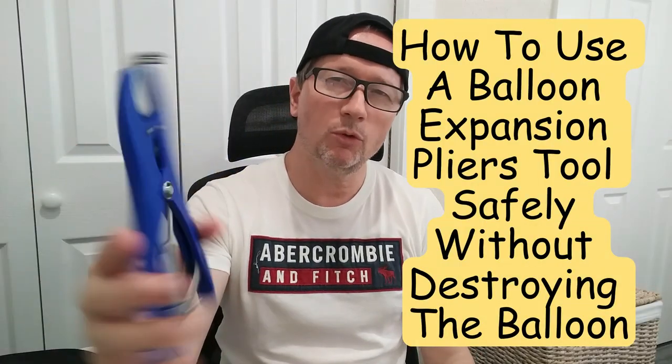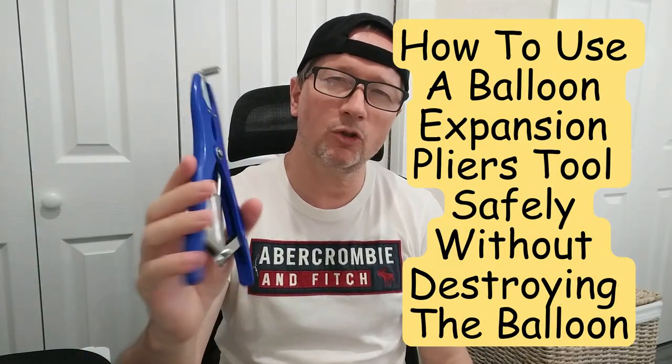If you bought a nice balloon pliers expansion tool, used it maybe for the first time, tried to open it, and boom — it's damaged — and you don't know why the balloon is damaged or what happened and how you can improve the situation, then this is the video for you.